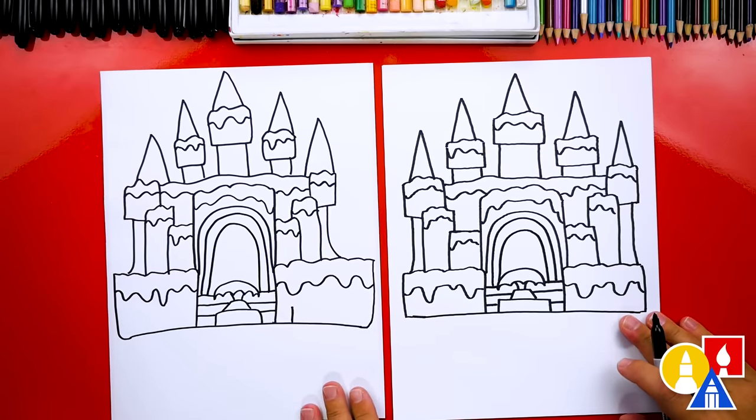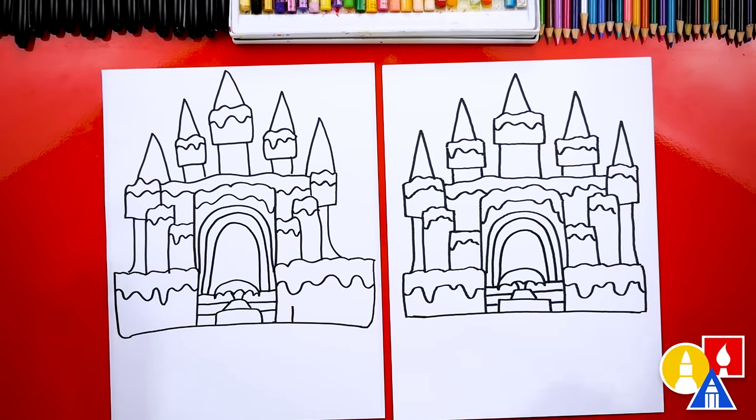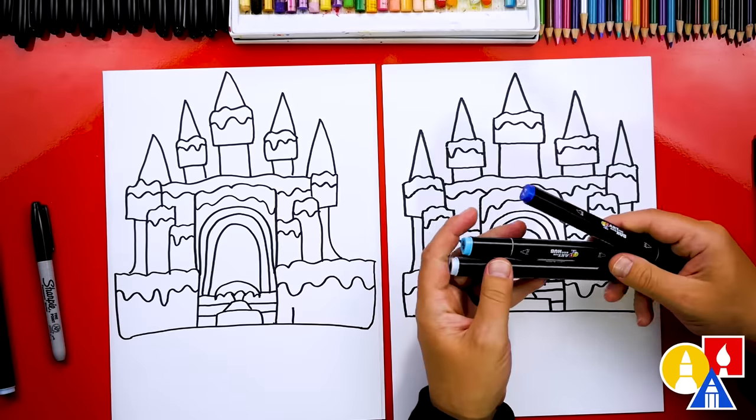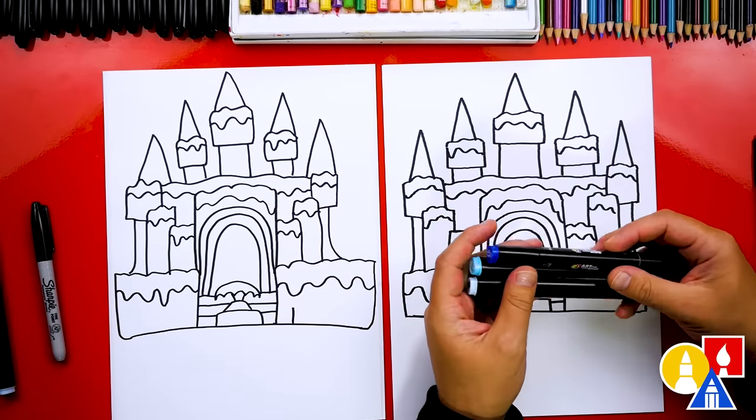We did it! We finished drawing our ice castle. It looks super cool. Except we're not completely done — we still need to color it. This part we'll fast forward, but before we do that, let's pick out our colors. We're using our Art4Kids hub markers.